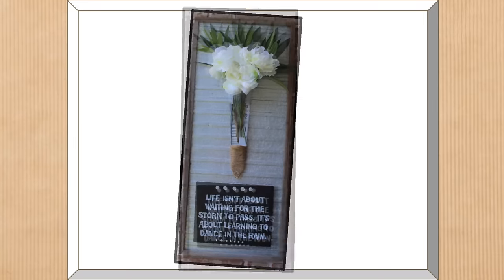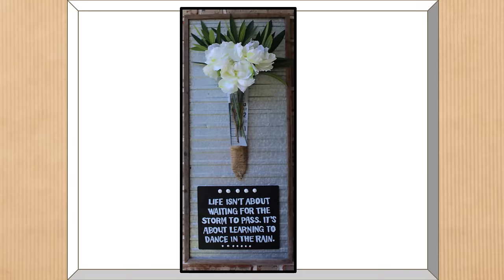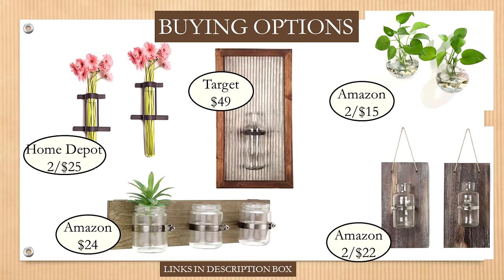If you're not up for making one yourself, here are some other great options. Interestingly, Target has one very similar to what I made for $49 — it doesn't have a saying at the bottom but is very similar. All of these options from various retailers will be linked in the description box below.